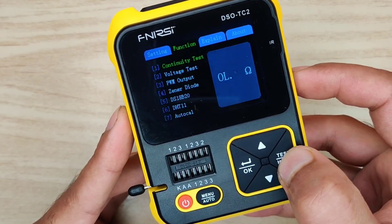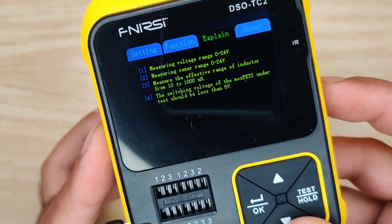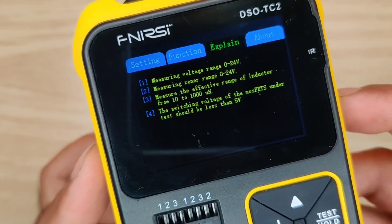In the second tab you can see the specifications and functions that the device supports. Another tab explains the maximum ratings of the different functions.